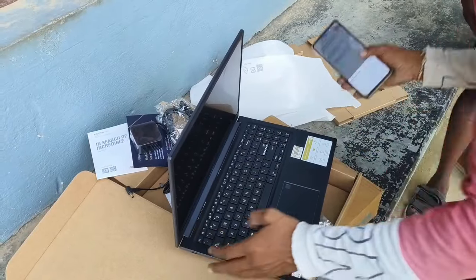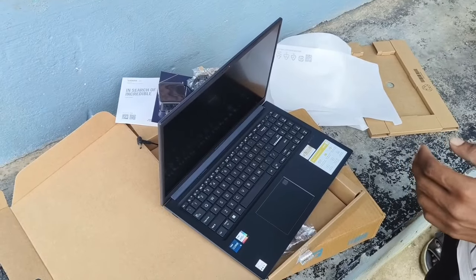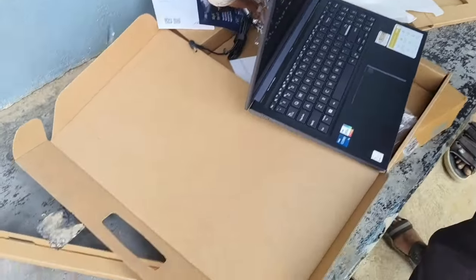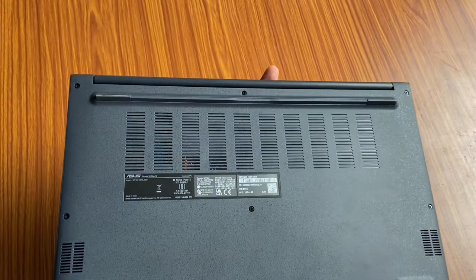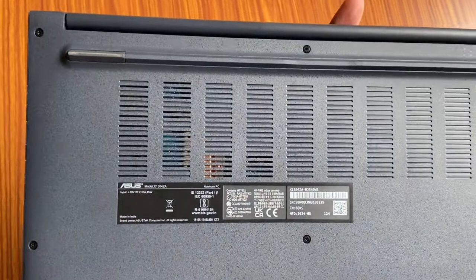After checking all the products physically, I shared the OTP with the delivery boy and I am happy with this open box delivery. In the upcoming videos, I will post a review video and an unboxing video of this laptop.